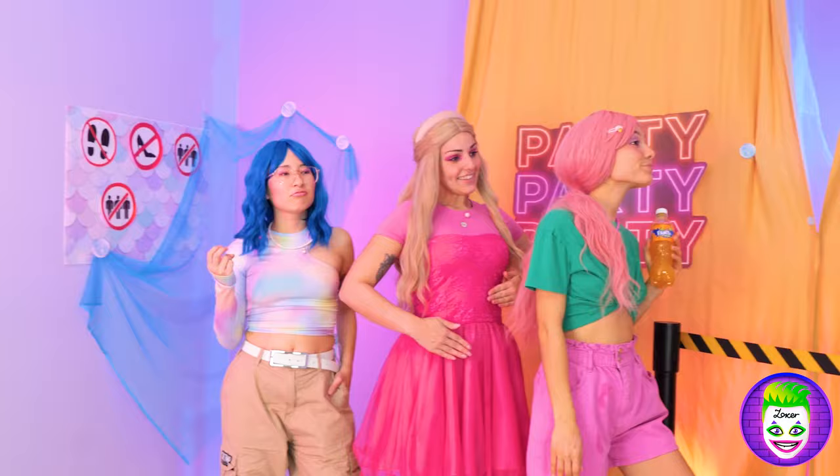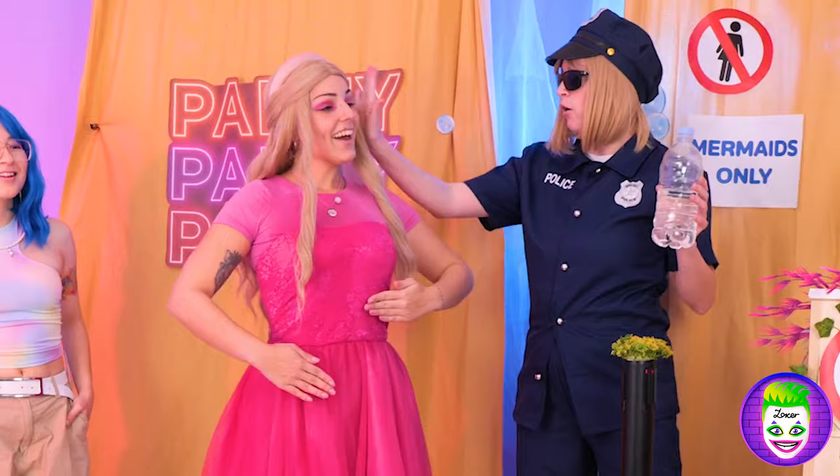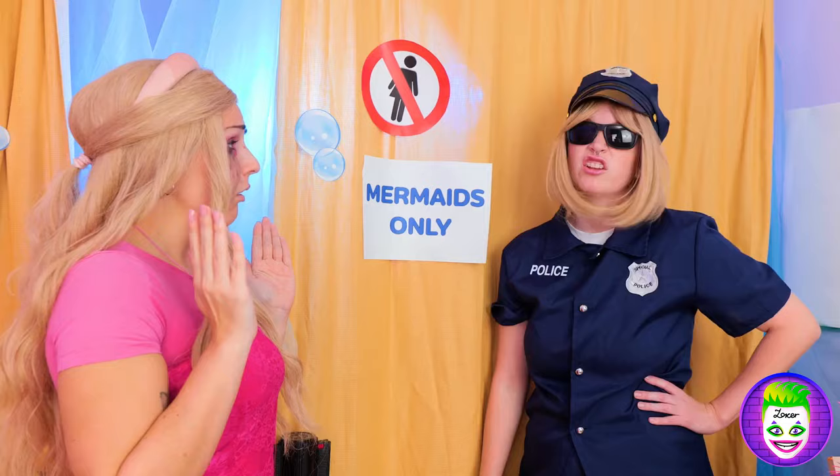The Mermaid Club's pretty exclusive! Let's see if you pass the test! Now it's Barbie's turn! Sorry, Barbie! No party for you!